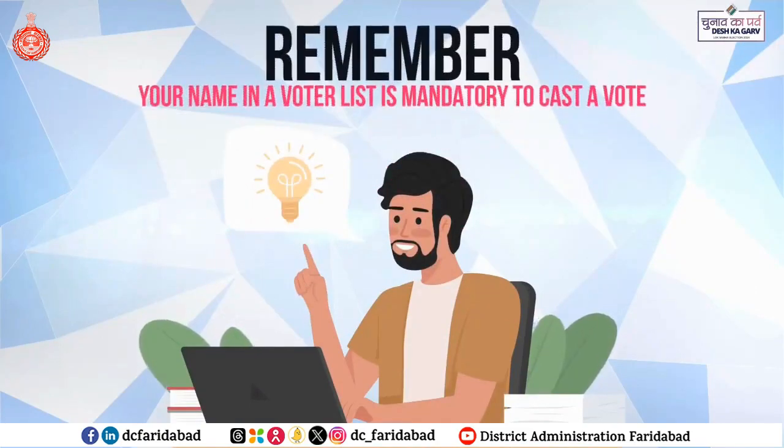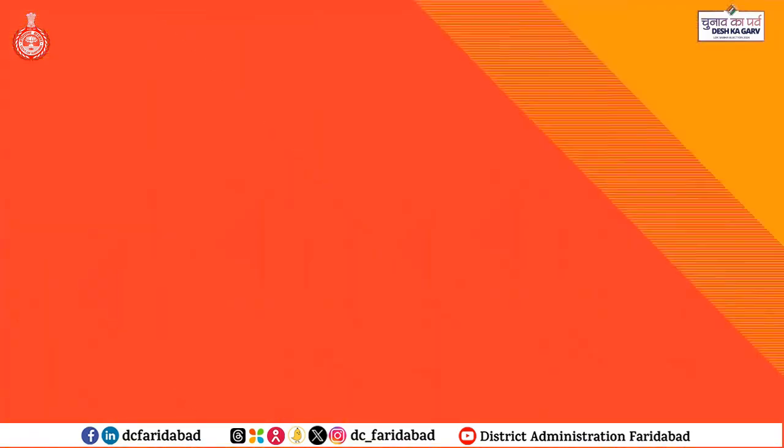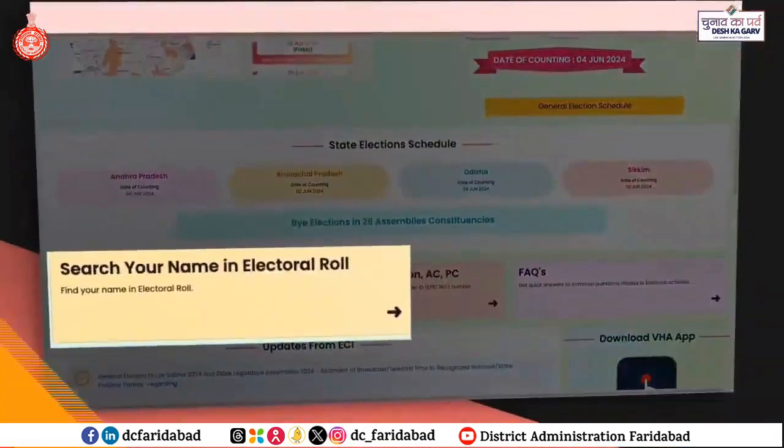Remember, your name in a voter list is mandatory to cast a vote. So, the first step is to visit elections24.eci.gov.in and click on Search in Electoral Role.